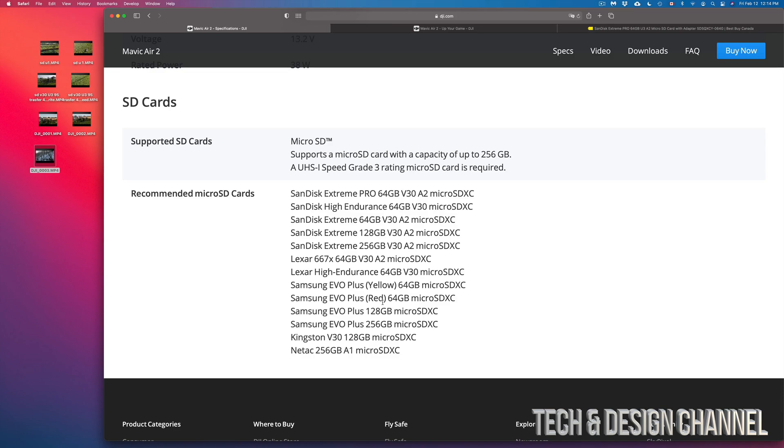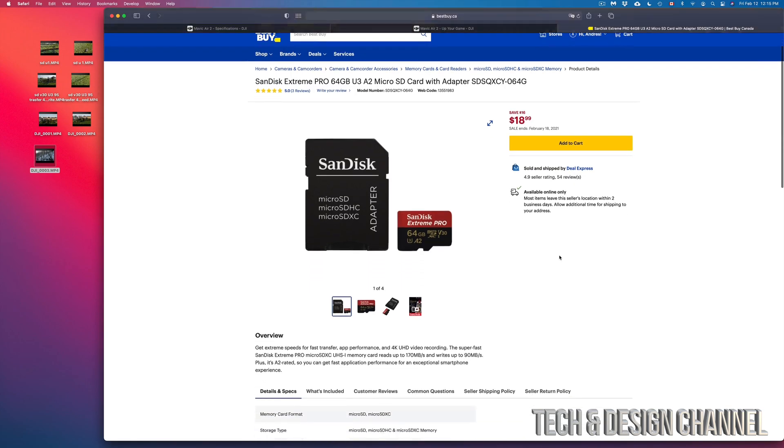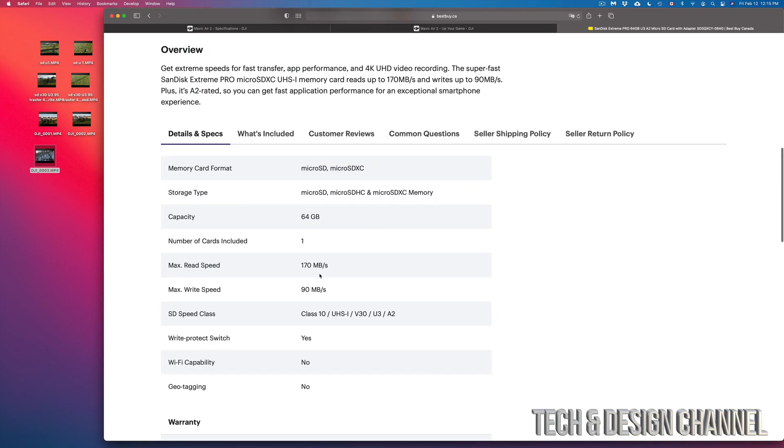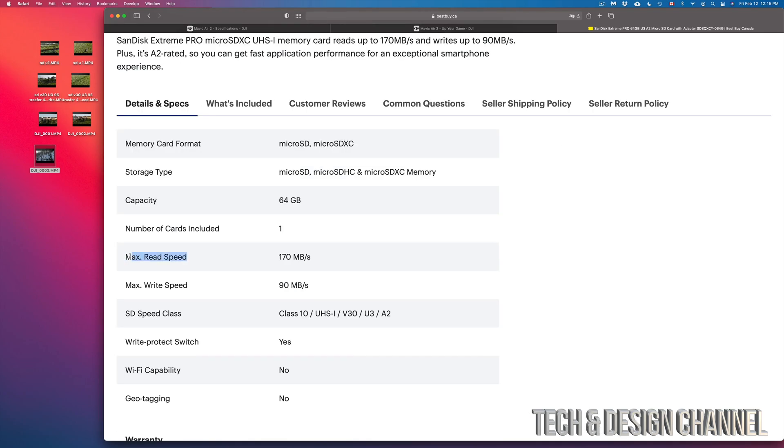Before we get into them, I want to focus on read and write speed — that's really what's important. I just Googled the first recommendation so you guys can see it. Here you can see the read speed is 170 MB/s and the write speed is 90 MB/s. That's what we're looking for, because that's the speed at which the card can read and write, and that's the most important thing.